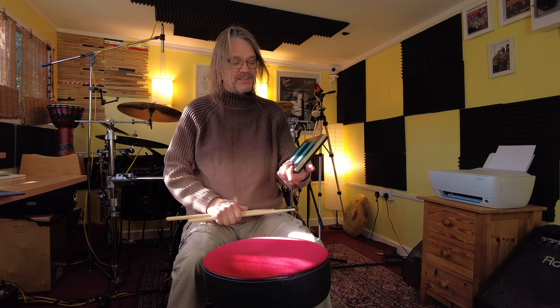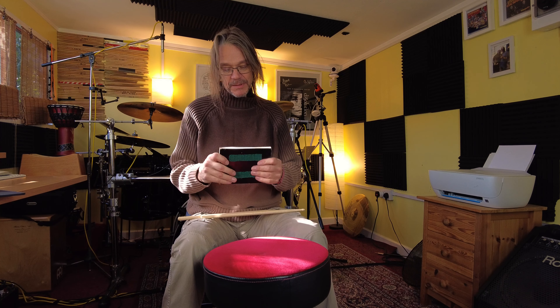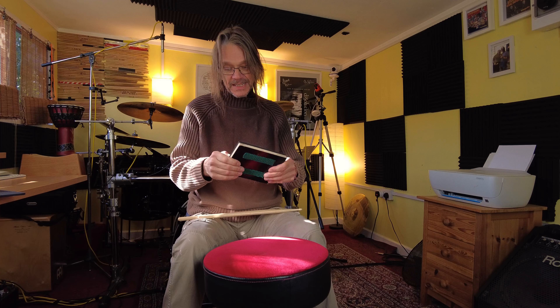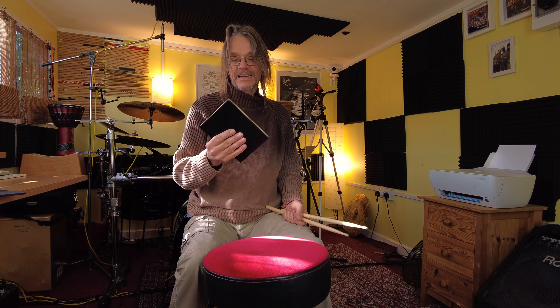Lastly, I had a go at making my own — I'm not really a carpenter. I got a block of wood, bought a sheet of rubber from eBay — about one to one and a half centimetres thick rubber — and stuck it onto the piece of wood with some grippy stuff underneath. It works, but it is quite loud and quite hard. There's quite a harsh feel to this one. Homemade — I had a go at making it and it seems to work okay.